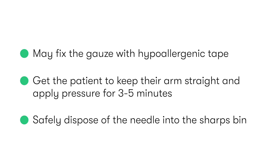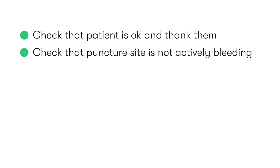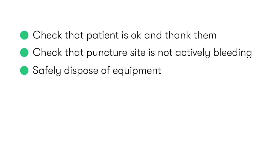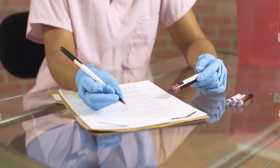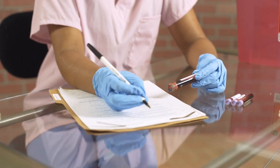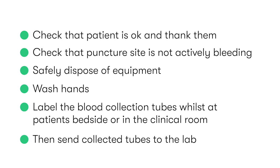We then safely dispose of the needle into the sharps disposal bin. After checking that our patient is okay and the puncture site is not actively bleeding, we thank them, safely dispose of our equipment, wash our hands, and correctly label the blood collection tubes whilst at the patient's bedside or in the clinical room, before sending the collected tubes off to the lab.